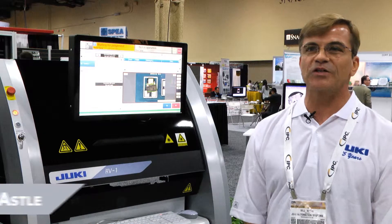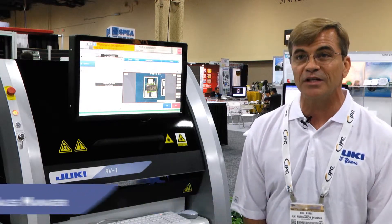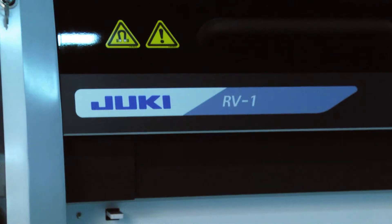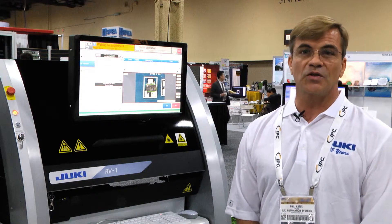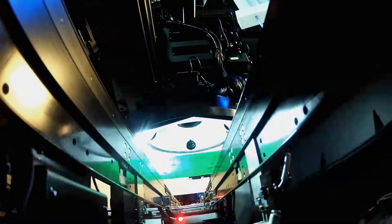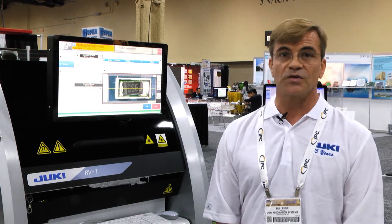We're here at the APEX 2004 show and Juki is introducing our first AOI machine. It is a unified platform called the RV-1, and this platform is capable of doing 3D solder paste, as well as 2D and 3D AOI. It has some unique features, including a laser displacement sensor for measuring co-planarity of leads and components.